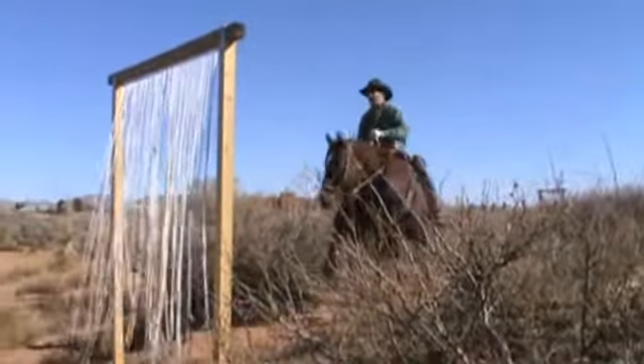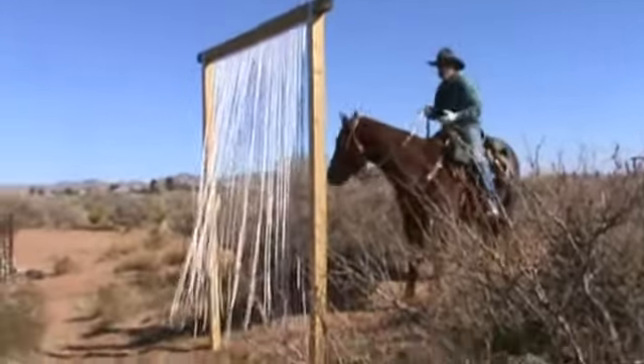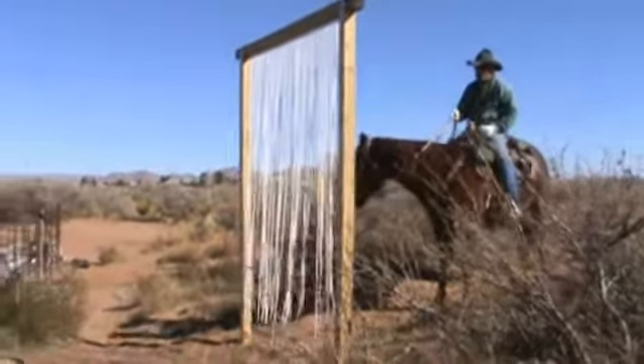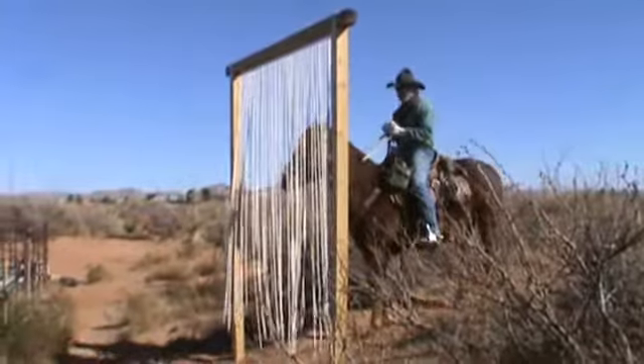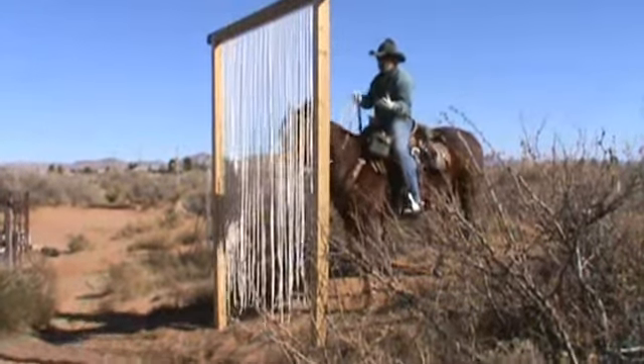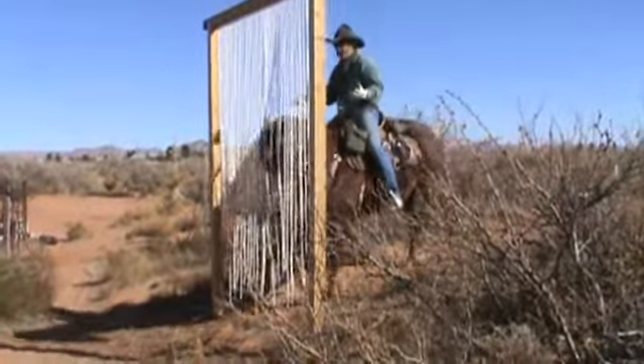Going back the opposite way — same thing. I'm going to approach the obstacle. It may look different to him this time; he's going through it from a different way. I'm going to keep straight. When he's ready, I'm just moving right through the obstacle. Try to go through the center.